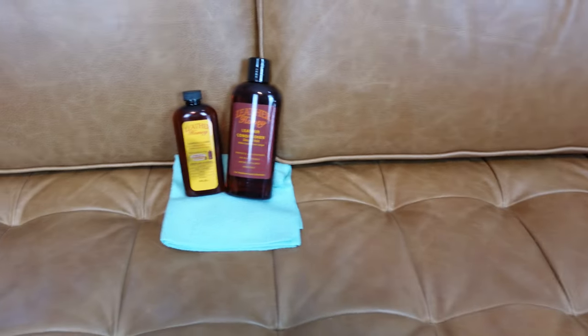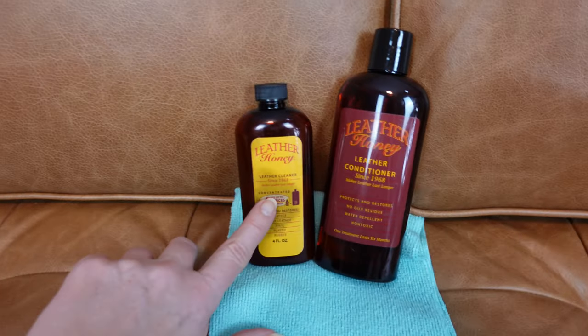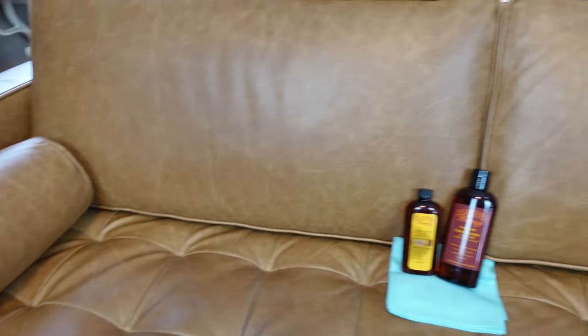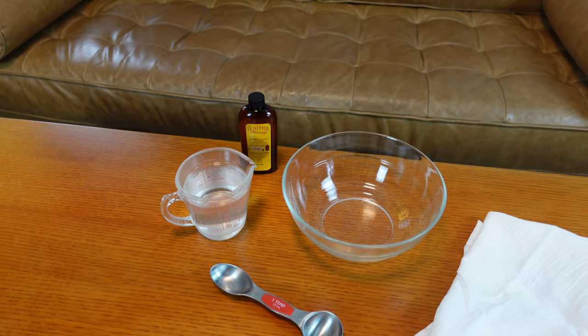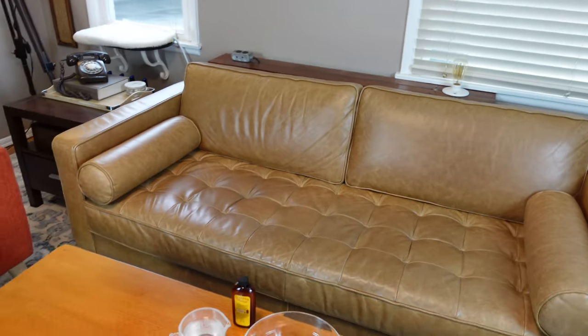This is a full grain leather sofa and here are the products I'm going to be using today. They are both by Leather Honey — not sponsored, just really good products. As you'll see in my before picture, everything's getting a little dried out, a little sad. I've got some darkened areas that I need to clean. I'll be using the Leather Honey cleaner — two tablespoons with one cup of water mixed up in a bowl. It's pretty straightforward and the leather comes out looking great.